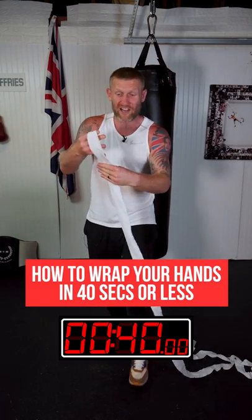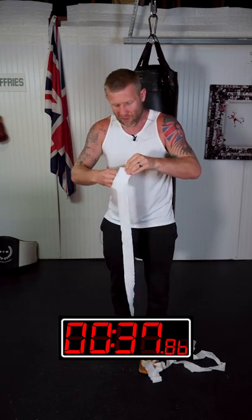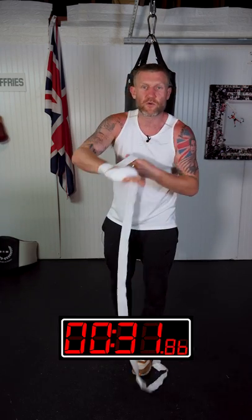I'm going to show you how to wrap your hands like a professional in less than 40 seconds. All we're going to do is start off with making a layer of pattern there that goes around, and we're going to secure that in on the knuckles. We always want to be securing our knuckles.